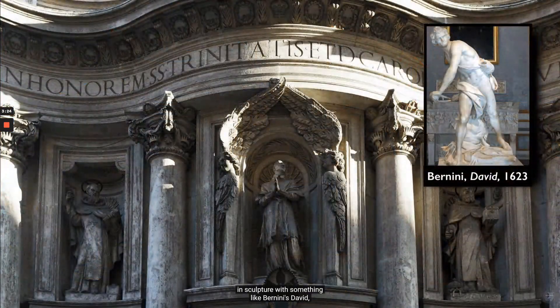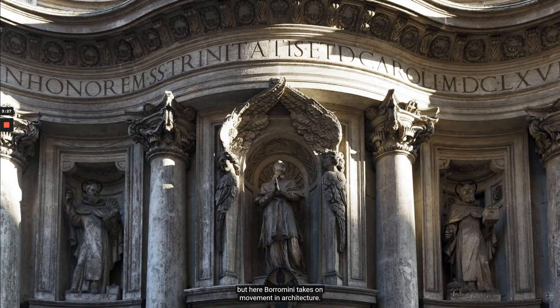You know, we think about representing movement in sculpture with something like Bernini's David. But here, Borromini takes on movement in architecture.